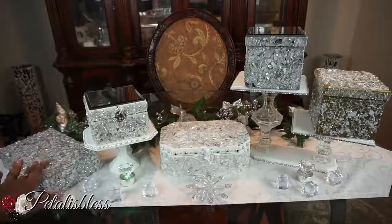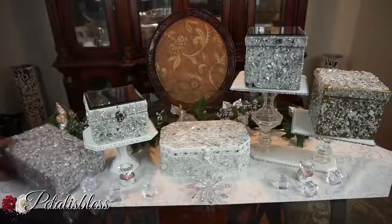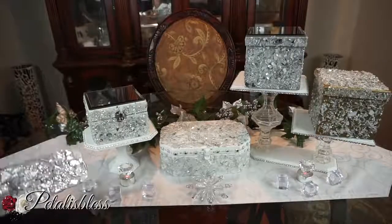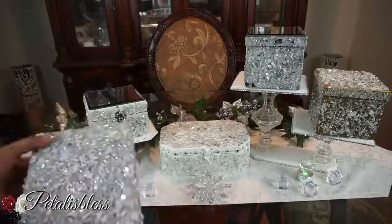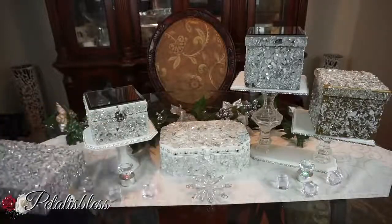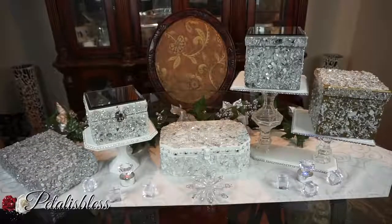Those four I'll be giving away, and this one is for me — I'm using it just as a little decor piece throughout my home. I don't want it for storage, just as an accent piece, which is why I glued the lid down like I showed you in the beginning.